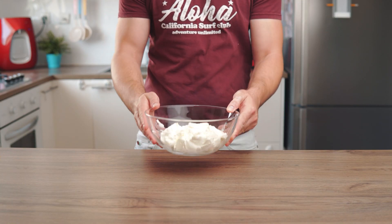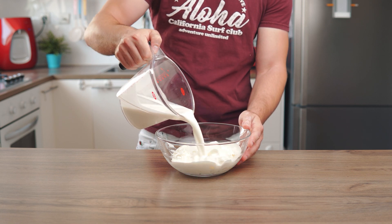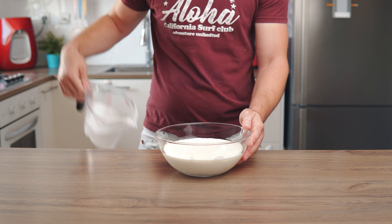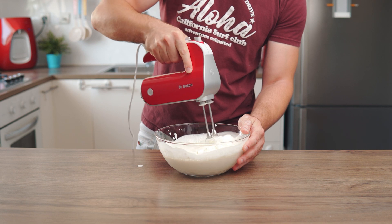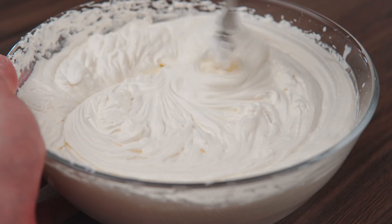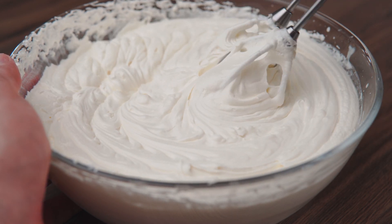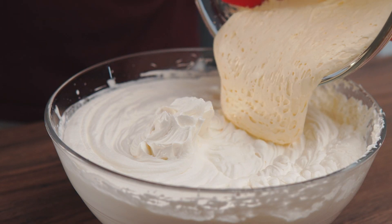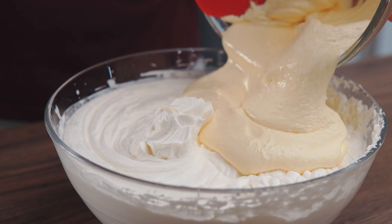Now let's prepare the mascarpone cream. Place 500 grams of mascarpone into a large mixing bowl. Add 2 cups of heavy cream and beat for a couple of minutes until it creates soft medium peaks. Now pour the zabayone into the mascarpone mixture and fold it in using a gentle rotating motion until well blended.